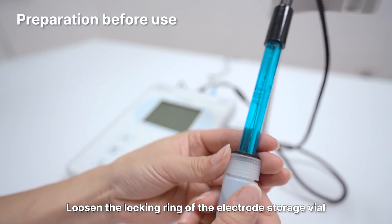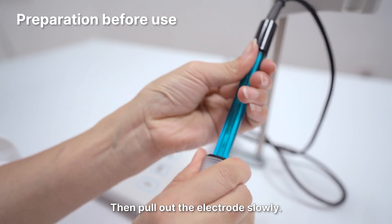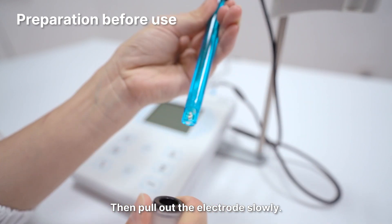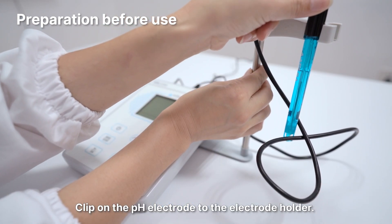Loosen the locking ring of the electrode storage file by twisting it counterclockwise. Then pull out the electrode slowly. Clip the pH electrode onto the electrode holder.